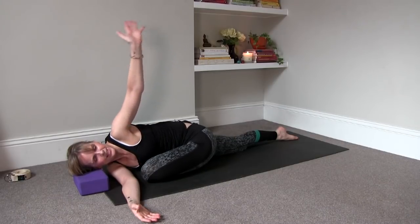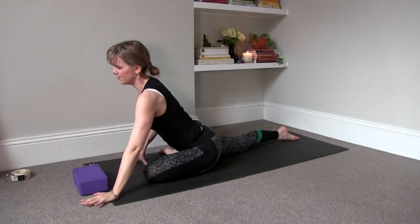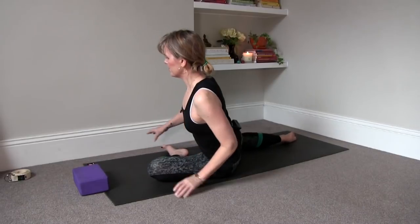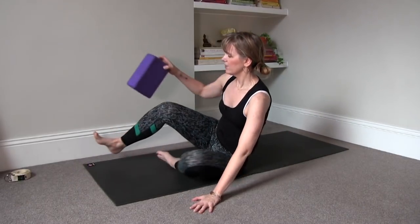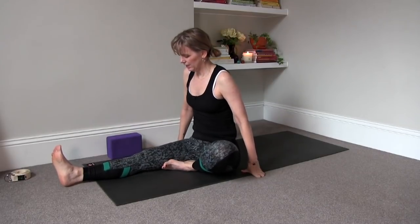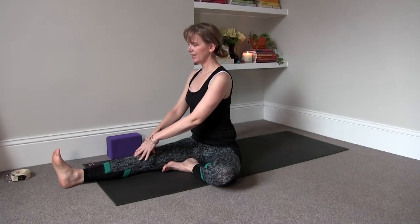Rewind yourself out of it, come back up. Then sit down onto the left sitting bone, swing the right leg to the front. Sit up tall, left sole of your foot to the right inner thigh. Inhale.